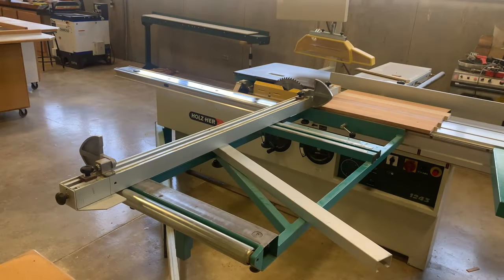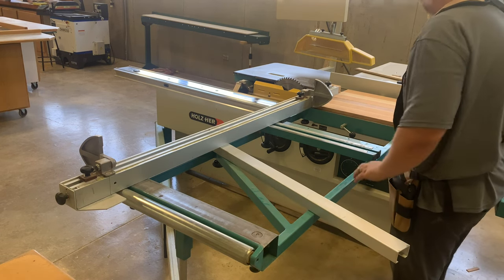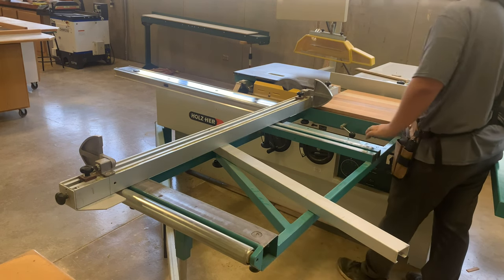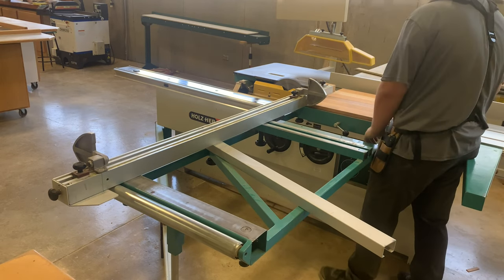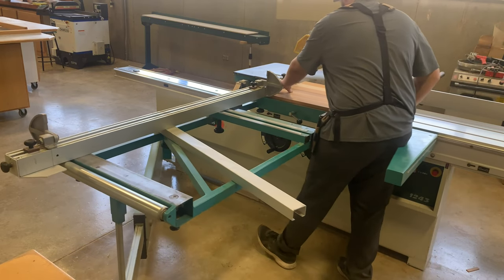We use the sliding saw to cross cut large panels or sheets. It works like a panel saw going horizontally. The machines are named after what we are cutting them on — we cut boards on a panel for the panel saw, and we cut material on a sliding table with the sliding table saw.